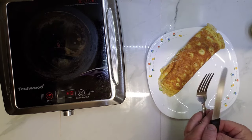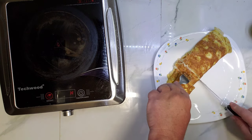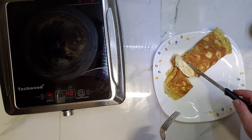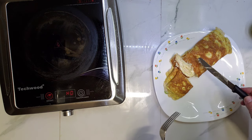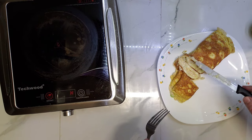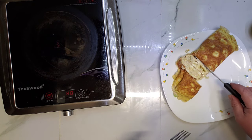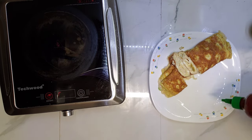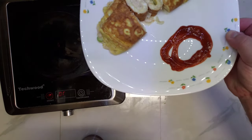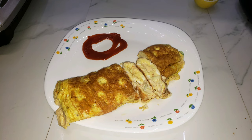Okay, moment of truth. Let's see if there is melted tuna inside. A string of cheese — all right! Little bit of sriracha. There you go. Alright, let's go!